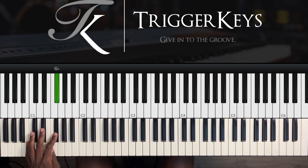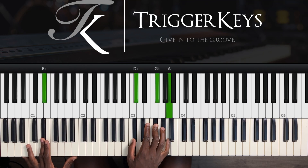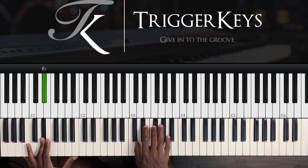We go to F, F sharp, then A flat. So the first note in our right hand — that's an F sharp minor inversion, of course, with a C sharp, F sharp, and A.